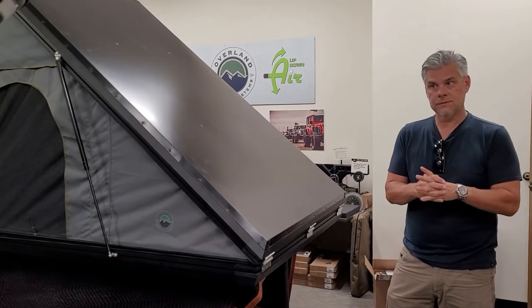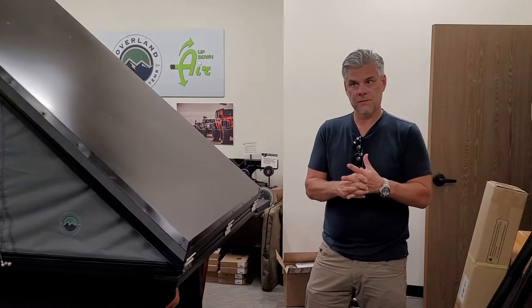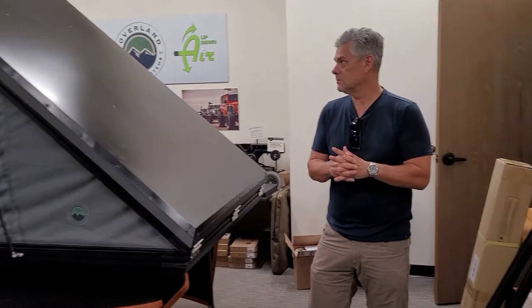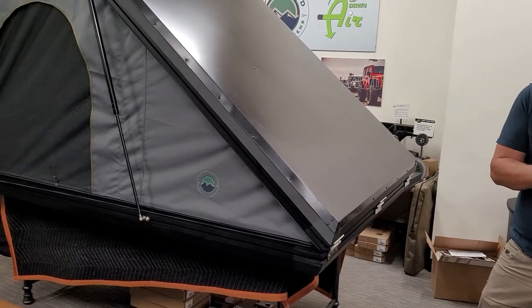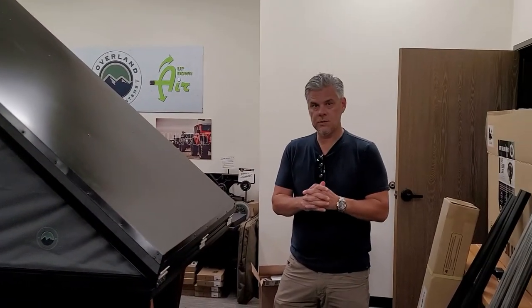Alright guys, we are here inside Overland Vehicle Systems and in front of us is Sean, the owner of the company. He's just going to give us a rundown of all the details and information everybody needs to know about this awesome product. Sean, take it away.